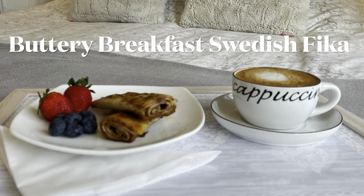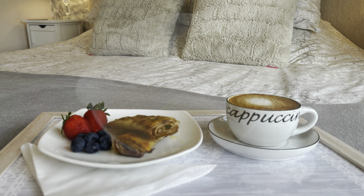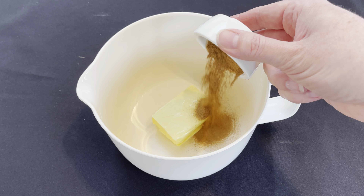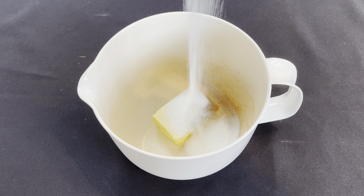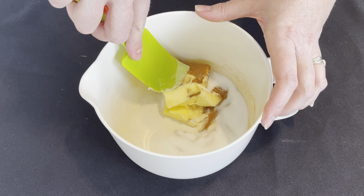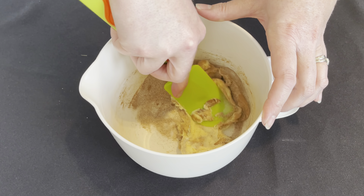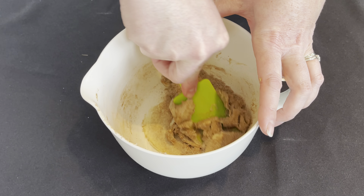My third recipe — I'm not sure if I'm pronouncing it right — Swedish fika. This is a buttery, cinnamon-y recipe and it's delicious hot or cold. First get your butter — it needs to be at room temperature, nice and soft. Add your cinnamon and then add the caster sugar, and now you need to mix all of that together. That's why the butter needs to be at room temperature, otherwise it's too hard to mix. This can take a bit of mixing.